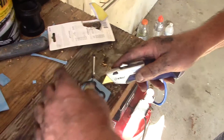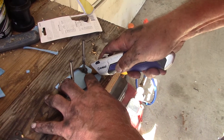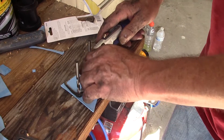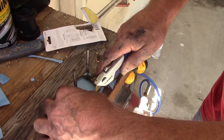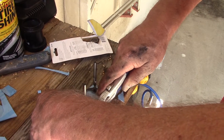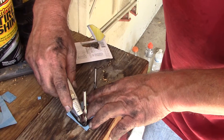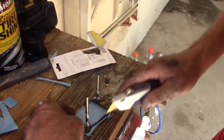Doesn't have to be perfect, just close. You want to be real close on the inside — make sure it doesn't interfere with anything. The reason we're making this gasket is because they don't just sell this gasket for the thermostat; they make you buy the whole thermostat piece just for the gasket. So instead of spending over $100, you spend $7.